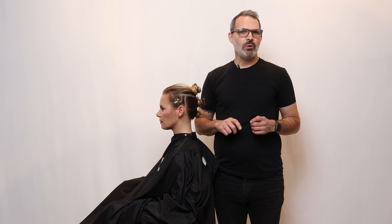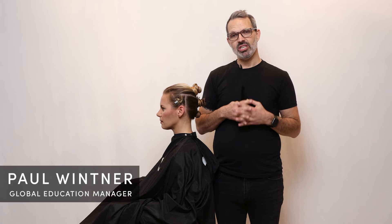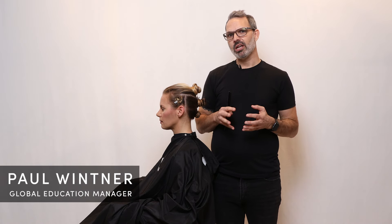So B in biopic stands for blueprint. This is where we do the consultation with our client to find out really what they want to achieve with their haircut, and then in doing so we can map out the haircut that we want to create on their head so that it actually is in line with the vision that they have for themselves.